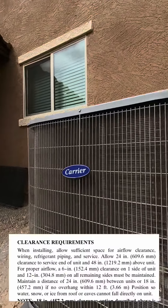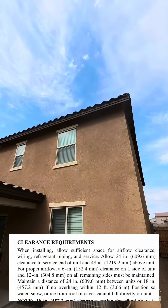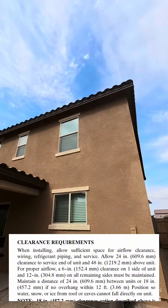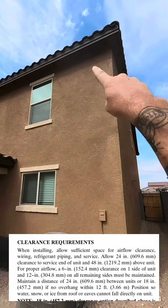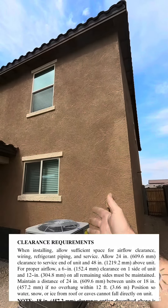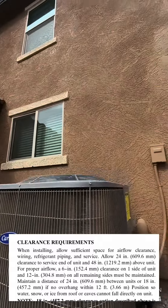This air conditioning unit is a Carrier brand unit, and it's mounted at the roof overhang where water is going to spill over the ledge and come down and land on the unit. We recommend adding rain gutters to catch the water and help it drain off to the side so it's not draining on top of the unit — again, because this is a Carrier brand AC unit.